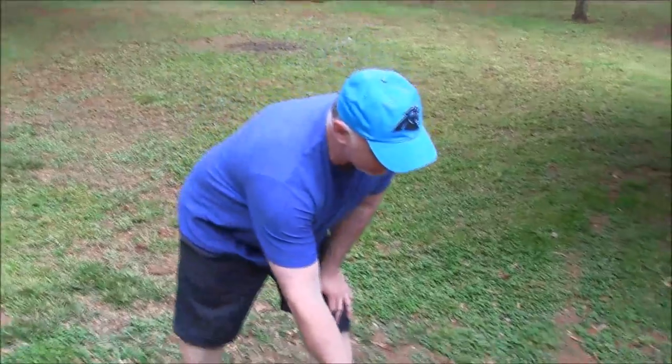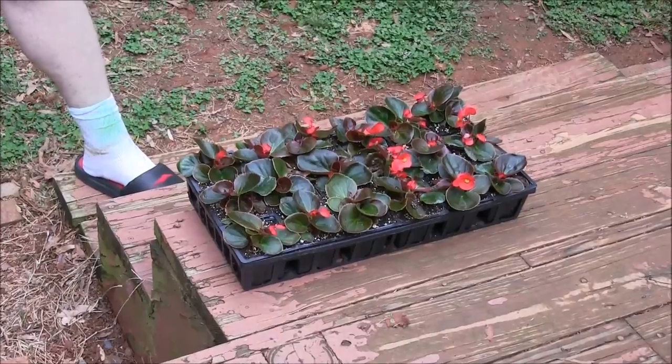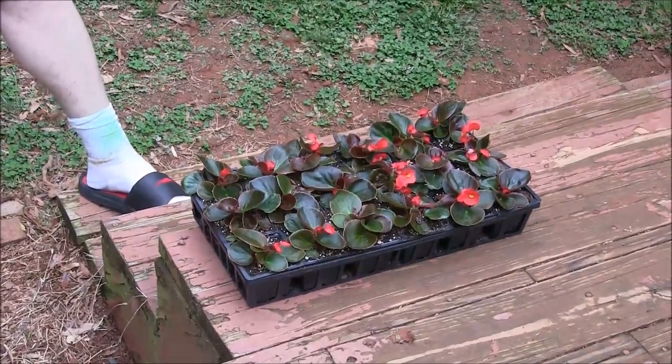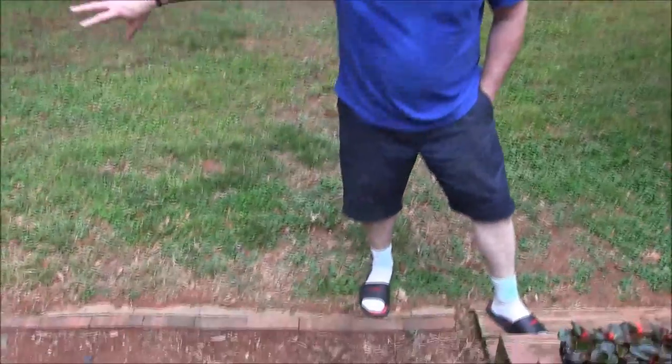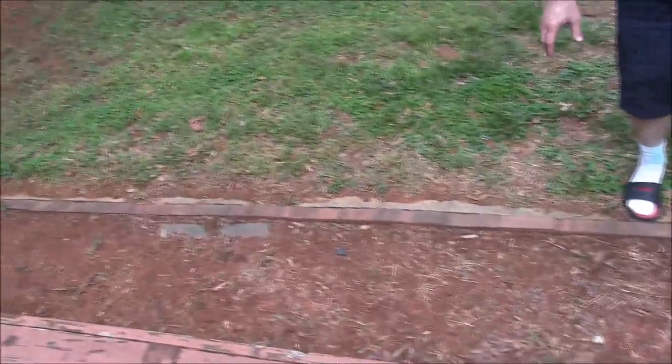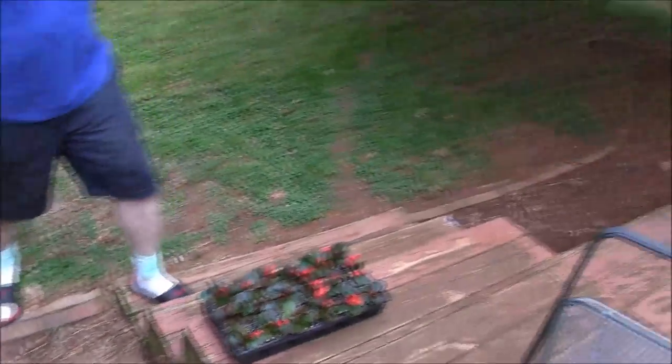One last thing: we picked up some begonias at a local nursery — 18 plants for $10, which is a really good deal. We're going to plant them out around this porch because I don't have anything planted out here. We'll probably put down some mulch or maybe some pine needles, and around that tree right over there we're going to plant these — probably taking care of that tomorrow.